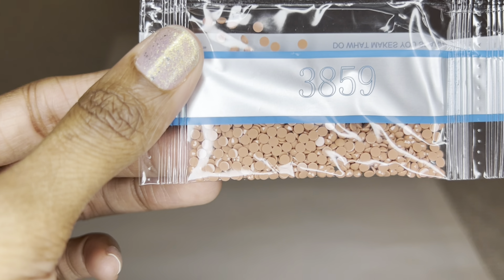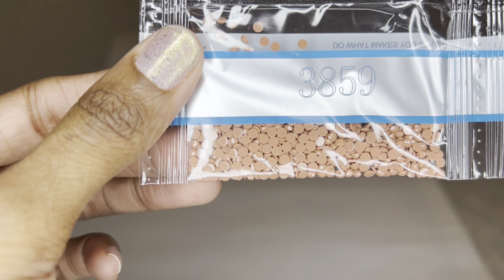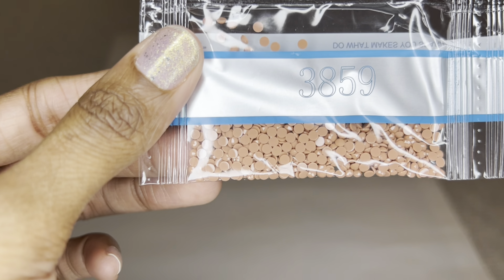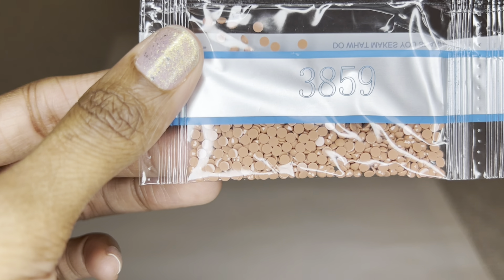Here is our first AB — 114 — it's like a coral or maybe salmon color. Here is the sparkle of a regular diamond, and then that rainbow iridescence is what you get with an AB drill, and it is so pretty. Look at that, wow.